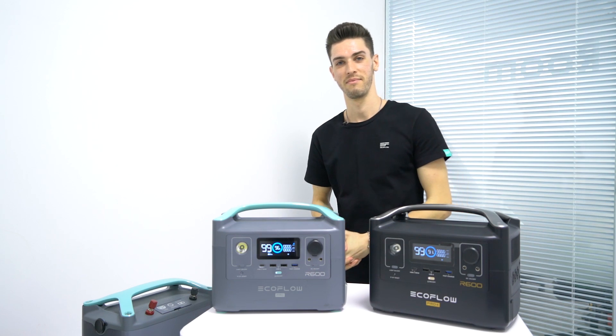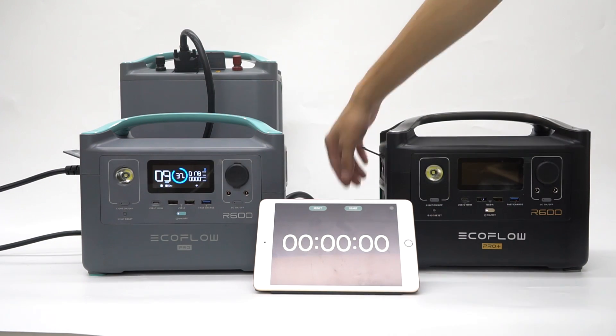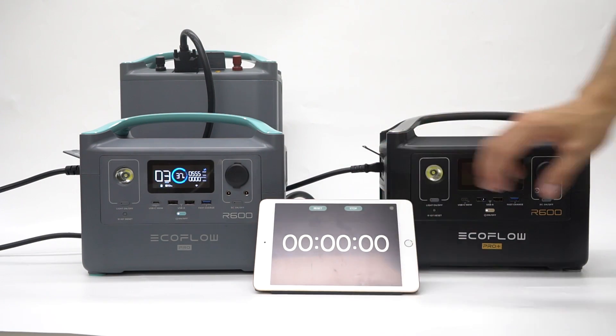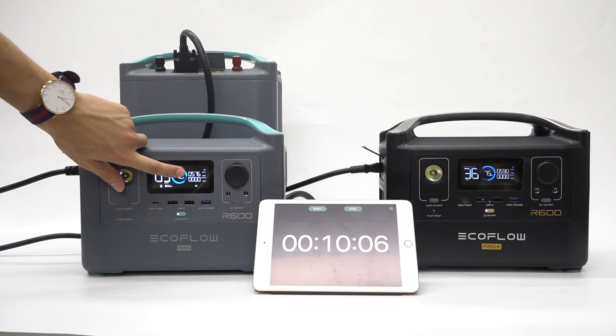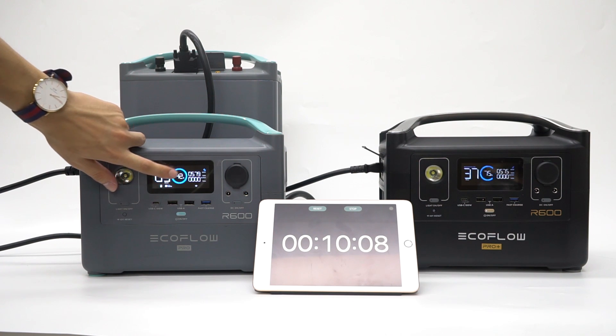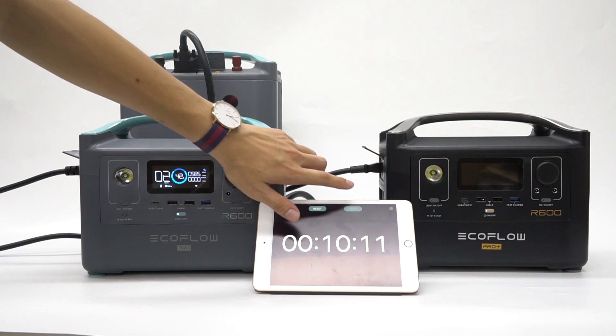For this first demonstration, we're going to be testing the extreme fast charging function. As you can see, the input is around 576 watts. Because of the larger capacity on the Pro, it can be recharged from zero to 100% in one hour and 40 minutes. The Pro plus the EF 1500 kilowatt-hour LFP battery can be charged from zero to 100% in four hours and 30 minutes.